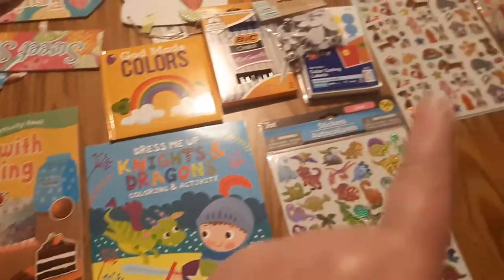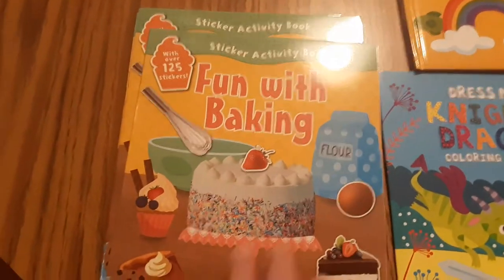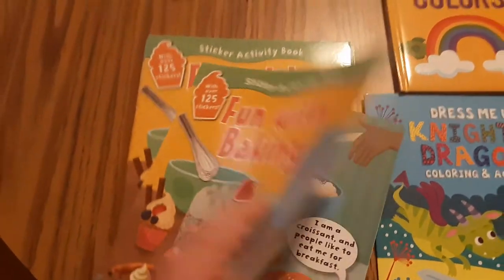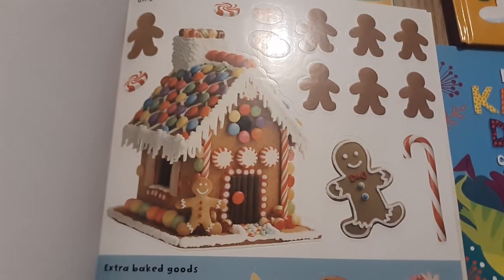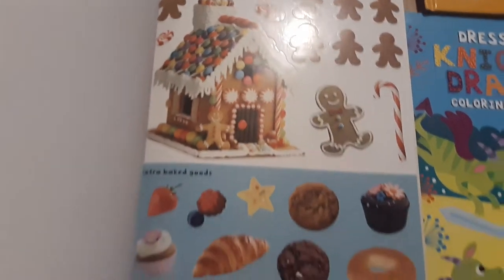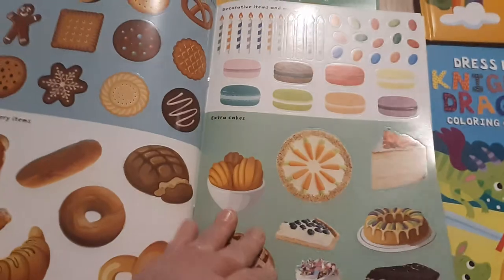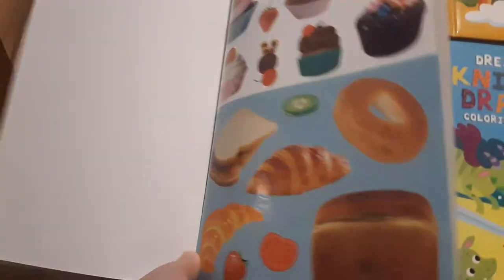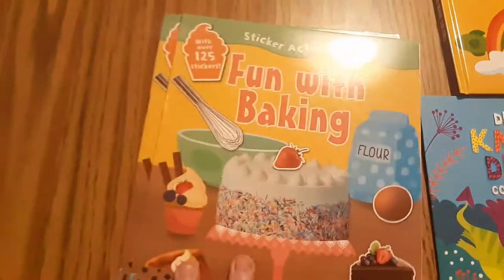This fun with baking sticker activity book — pretty much all of these things I got from the Dollar Tree. It's a really nice book that comes with stickers. I'll be able to use it in the wintertime around Christmas season with the gingerbread, and it's got all kinds of real pictures of baked goods. This is going to be great for our sweet shop theme around Christmas time. I picked up five copies of this.